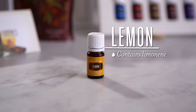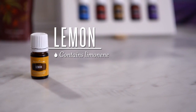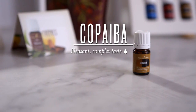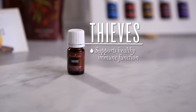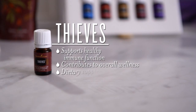Lemon — containing the naturally occurring constituent limonene, lemon's fresh citrus flavor makes a bright, flavorful addition to food and water. Copaiba essential oil has a pleasant, complex taste and when taken internally, it can promote overall wellness — take daily as a dietary supplement. Thieves — this powerful blend may help support healthy immune function and contribute to overall wellness when taken as a dietary supplement.